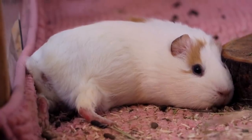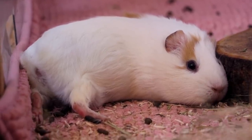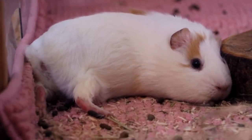So the most beginner friendly guinea pig is a group with a neutered boar and one or several sows, and all of them are short-haired guinea pigs. I hope you enjoyed this video and see you guys next time! Bye!